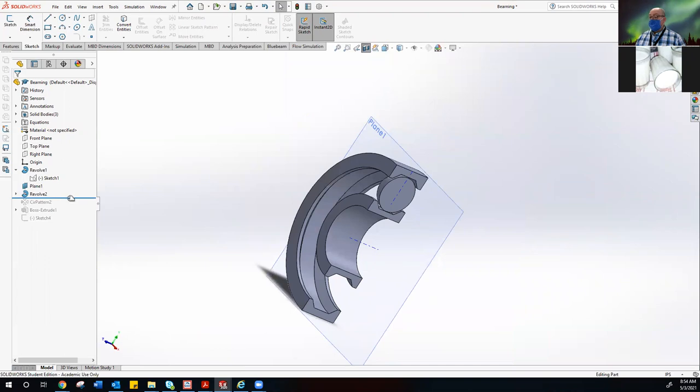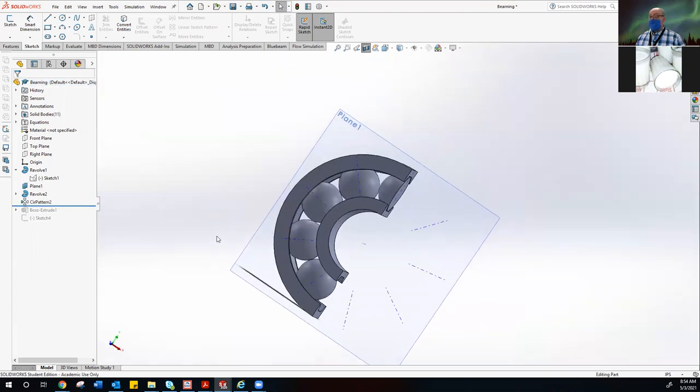We go to Circular Pattern in the features and put in nine bearings — if you do nine, they'll be perfect. The fact that we have enough of them to fill the bearing and that they're the right size keeps them from falling apart. Anybody break a bearing on your skateboard before? Your wheel either turns too fast or doesn't turn at all, and then you've got all these little bearings thrown off your balance.